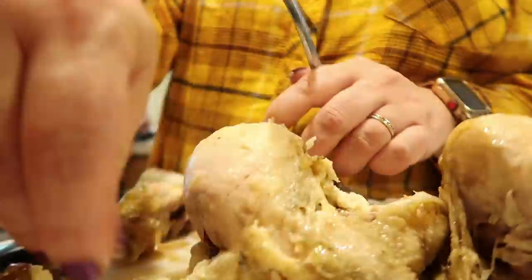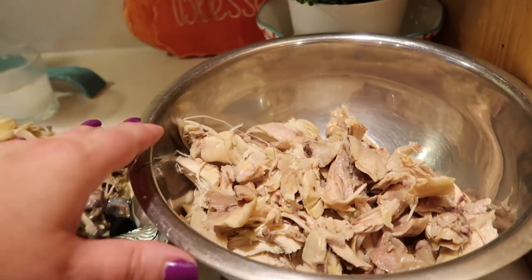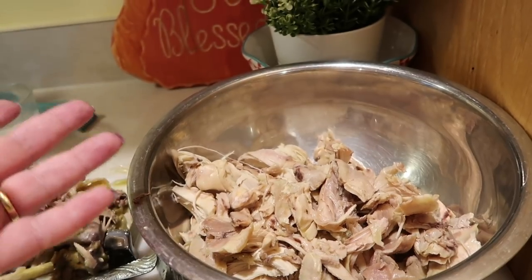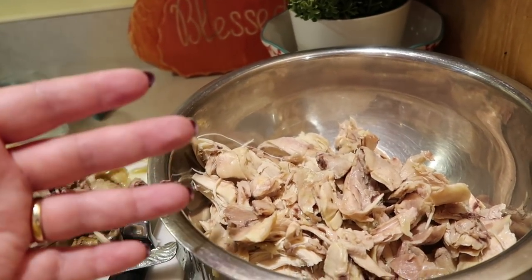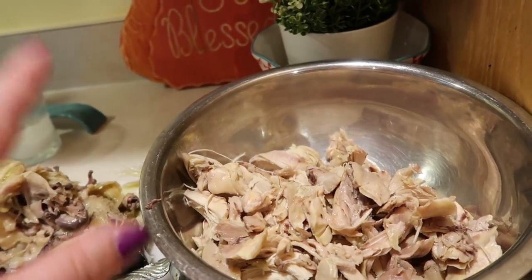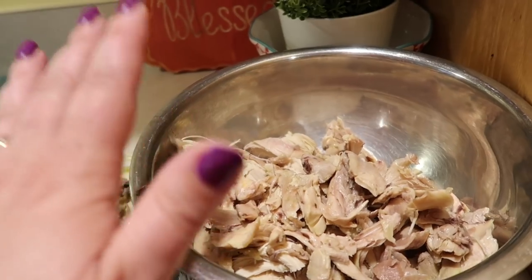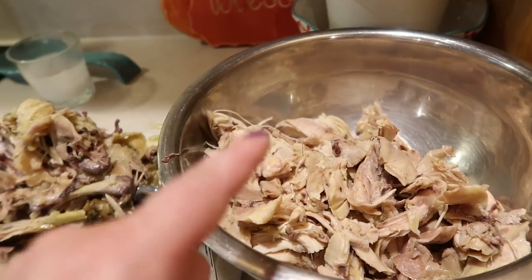I just dissected this chicken — that was our science experiment — and here is all the meat I'm going to save. I've been having a big craving for deconstructed egg roll, or egg roll in a bowl, where you take cabbage, sesame seed oil, all kinds of good vegetables, and use chicken or whatever protein you have. I got a fresh cabbage today and I think I'm going to make that very soon.